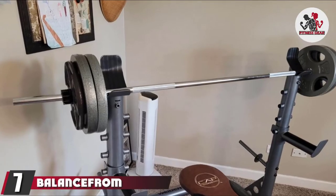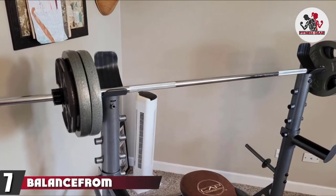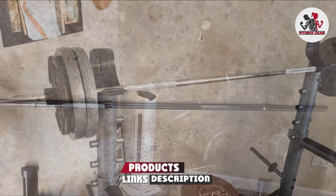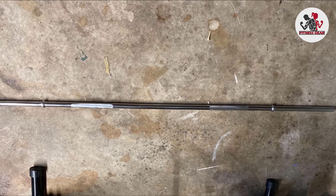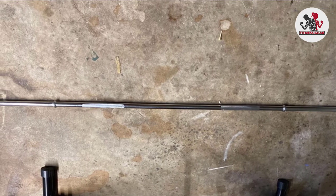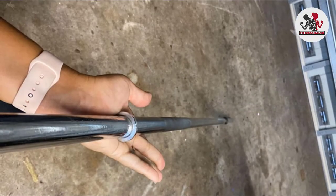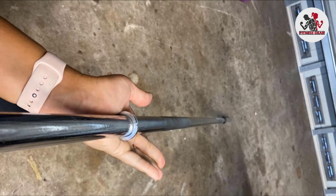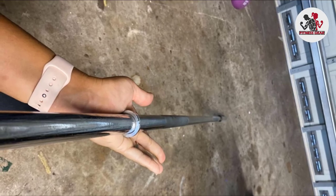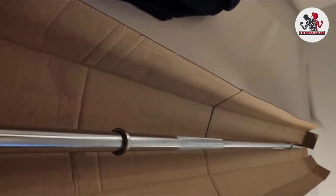Moving on to number seven: the Balance Set Standard Bar — our pick for the best standard bar. Many users start out with a standard bar; they are lighter and thinner than an Olympic bar. Olympic bars have a 2-inch plate diameter and weigh 44 lbs, while a 7-foot standard bar weighs 20 lbs and accommodates more budget-conscious 1-inch plates. This bar has a weight capacity of 350 lbs, making it good for users who don't plan to powerlifting or Olympic lift. Many users may outgrow it after a few years, but it's a good budget-minded way to start lifting.